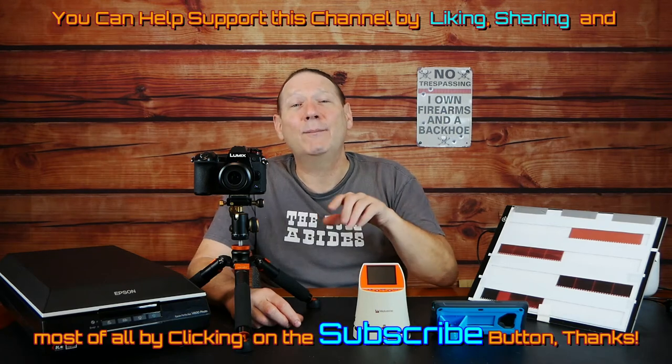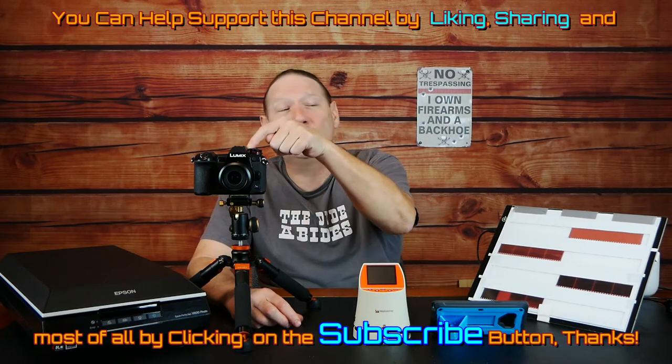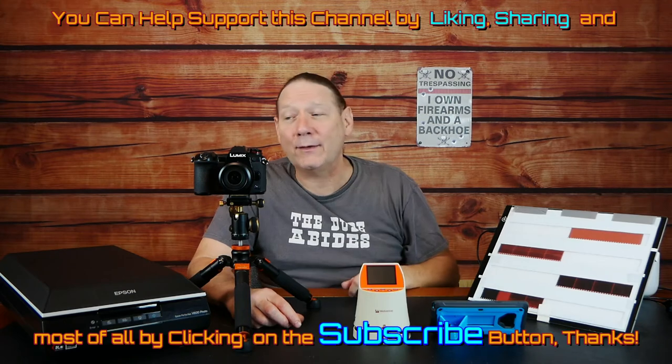If there are things you'd like to see — more in-depth reviews on using a digital camera, fabricating this stuff, etc. — post some comments and we'll see about getting that out there to you.